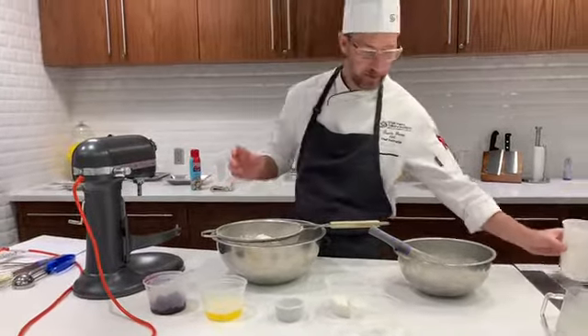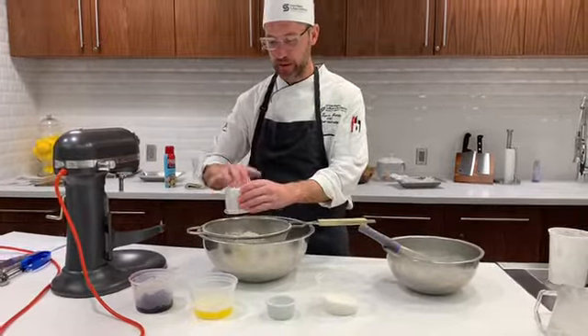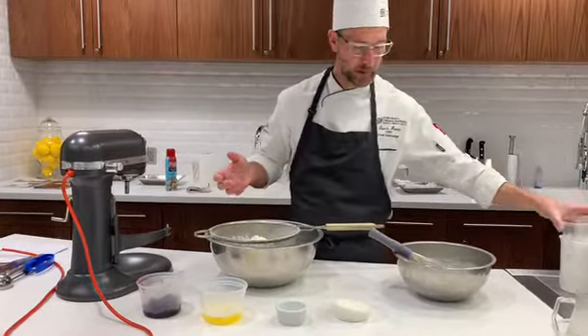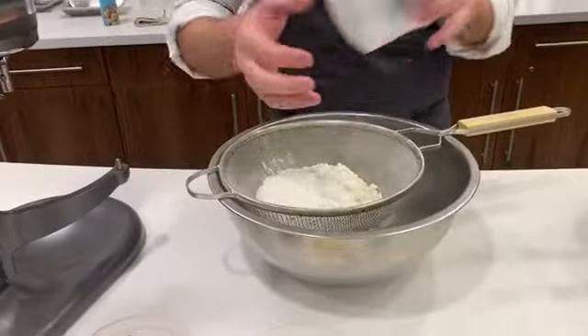Within our quick breads category, we have three different mixing methods: we've got muffin method, we have our biscuit method, and we've got a creaming method. Each one of these methods has a different type of fat that goes into it.